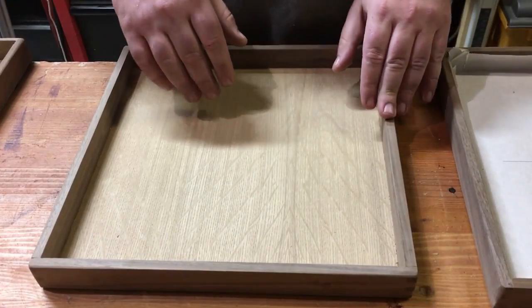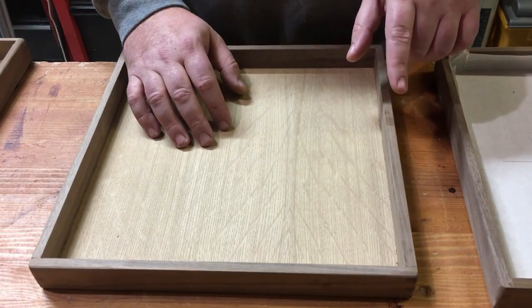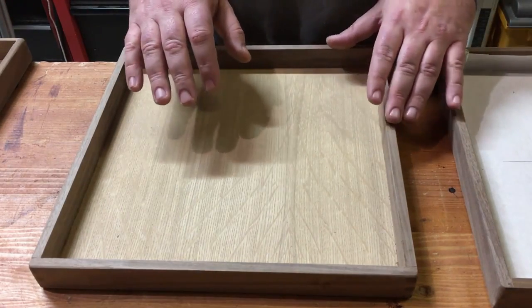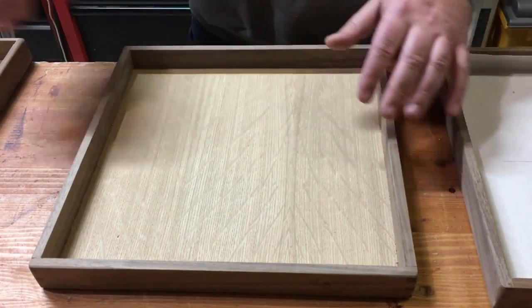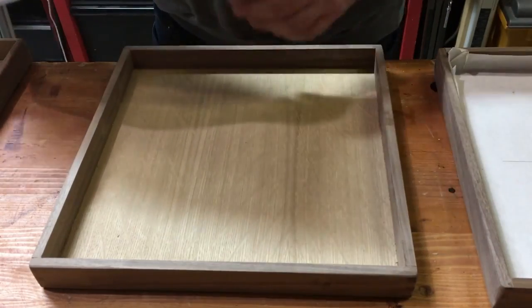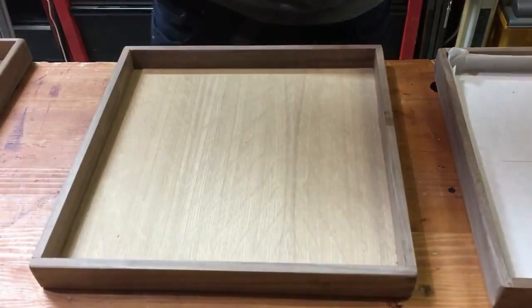I'm going to be showing you the process on one of these boxes. I didn't realize I was going to do a video until a little bit later, so I skipped a step. Basically the only step you're going to miss is using some masking material like this to mask off the bottom of the box, and the rest of it I'll do in time-lapse.